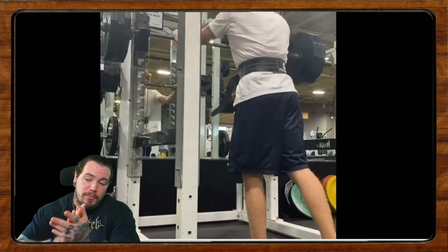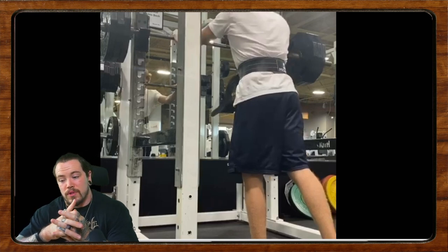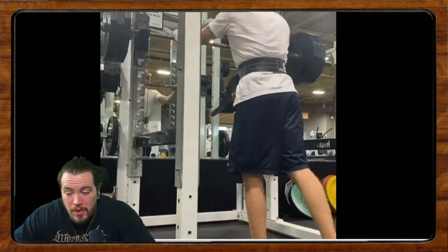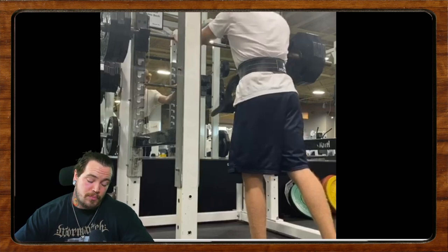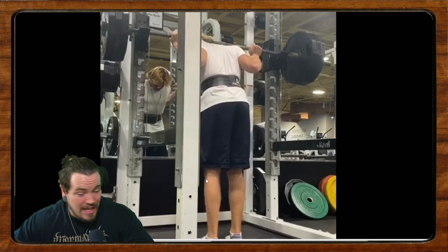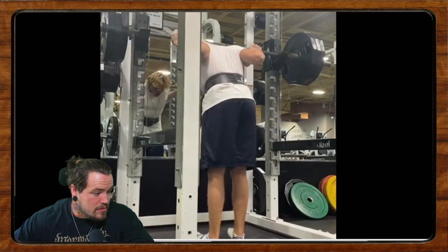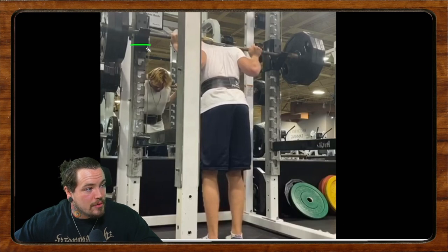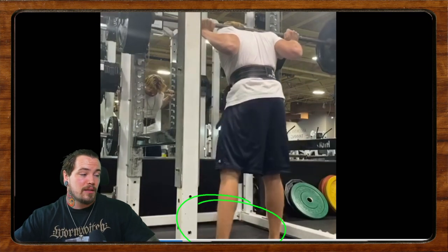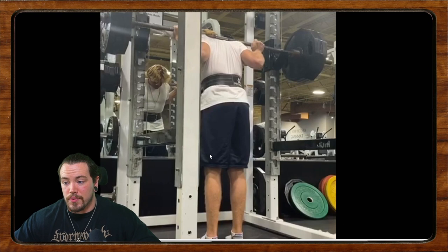Generally speaking, the biggest reason lifters run into pain issues is fatigue management, load management — just not being as well adapted as we could be. If you pull the weight back it's going to allow you to hit depth a lot easier and probably let you train around your pain instead of through it, because at 16 you don't need to be training through pain. Also, get those rack heights down. I would rather see you unrack from a little bit too low than too high — right now you're going up onto your tippy toes and having to shrug the bar up and rebrace out of the rack. Put it one lower, even if it means you have to do a quarter squat to get it out.